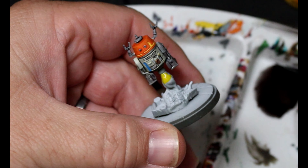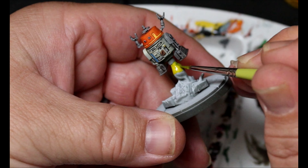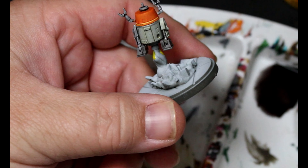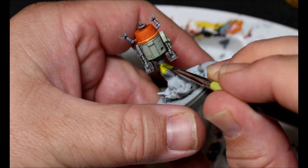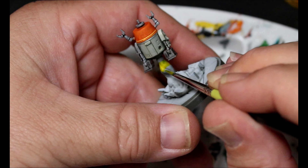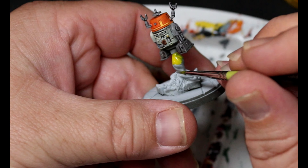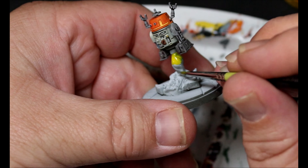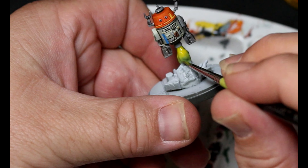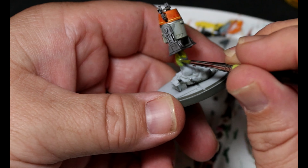The Bad Moon Yellow goes on first. I'm going to try to show you guys this process in real time as much as I can instead of making edits or cuts here. Normally I would edit around pulling paint out of the well for videos, but I wanted to show this to you. So I got that Bad Moon Yellow on, and while it's still wet I've started adding in the Battleship Gray.